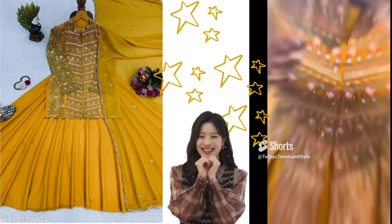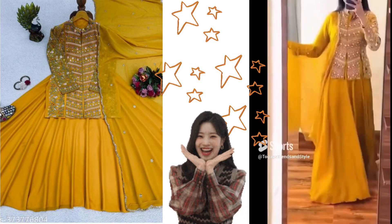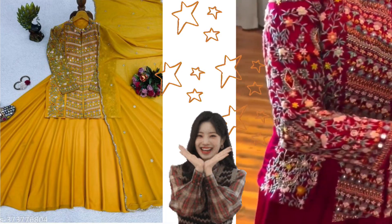This is a skirt and top set. This is the top of the top — you can see how beautiful it is. The back side is green, and I think this skirt is the same.